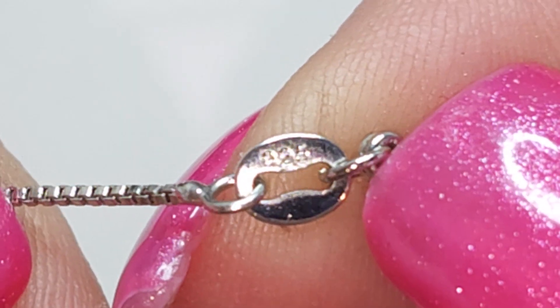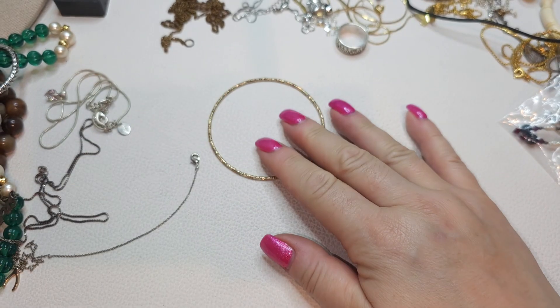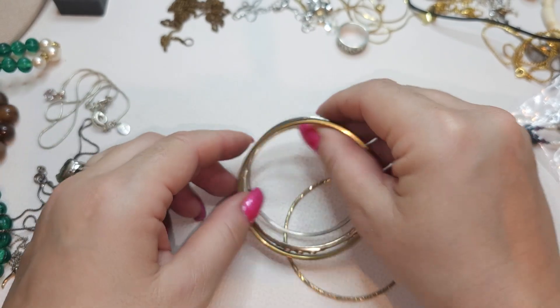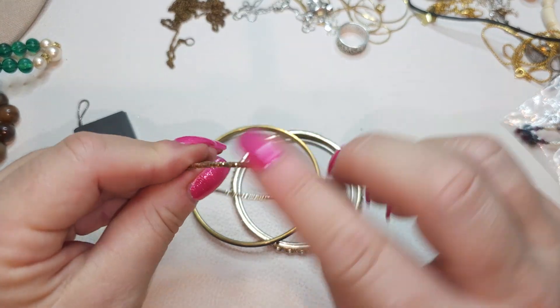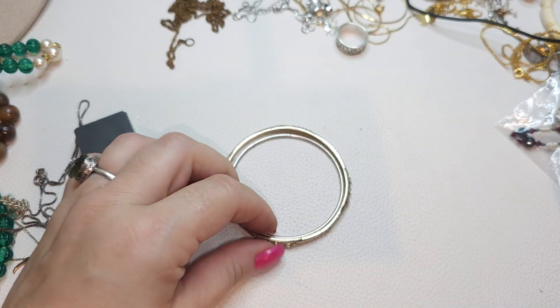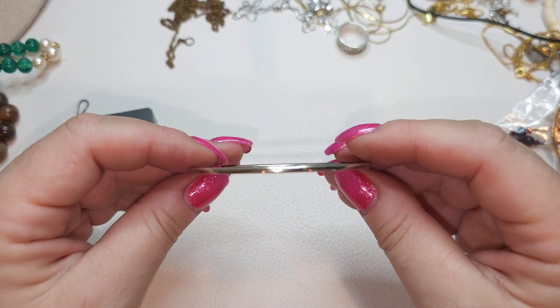It seems like this chain also might have 925 right here. A few bingo bracelets: gold tone bingo bracelet with diamond-cut detailing, bronzy bingo bracelet with enamel, another gold tone bingo bracelet with clear rhinestones, and a silver tone bingo bracelet, plain.